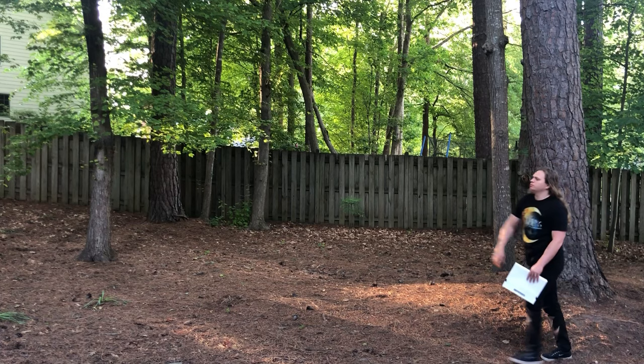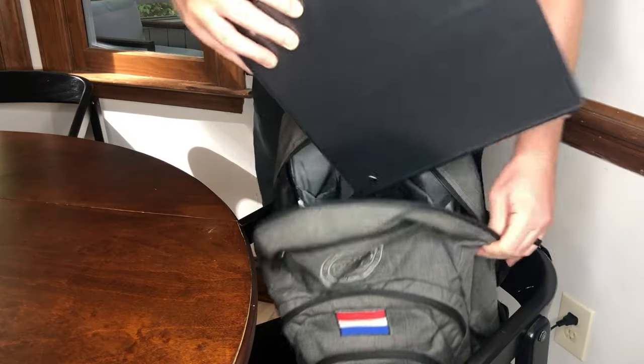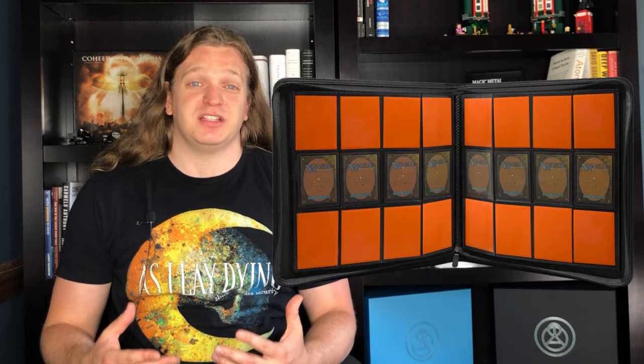Side-loading sleeves can help quite a bit with this — it dramatically decreases the chances of the card sliding out of your binder. A D-ring binder with high-quality side-loading sleeves can be a great option for your collection binders that mostly stay home and you don't transport very often. But they can be cumbersome in your backpack that you're taking weekly to your LGS. For your trade binder, you're better off going with an actual binder made for trading cards with the sleeves built in.